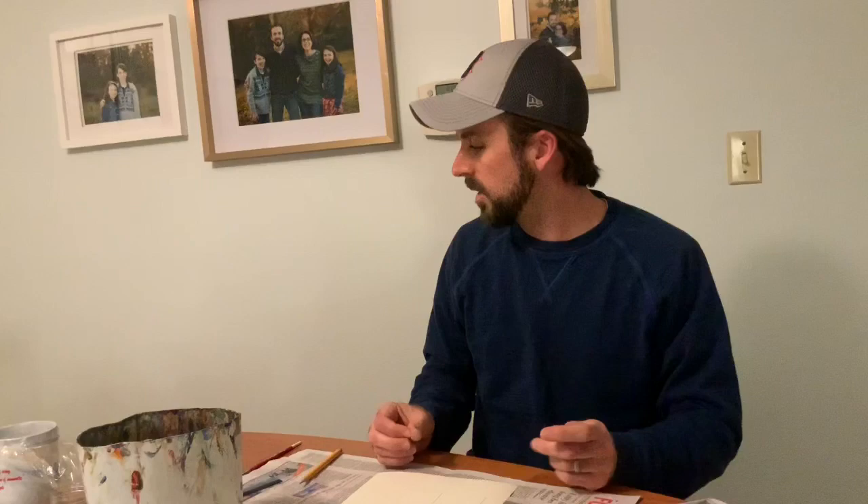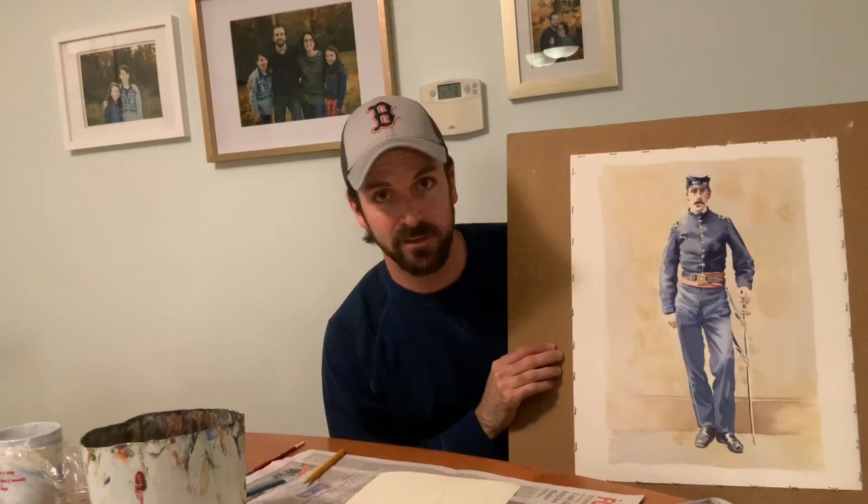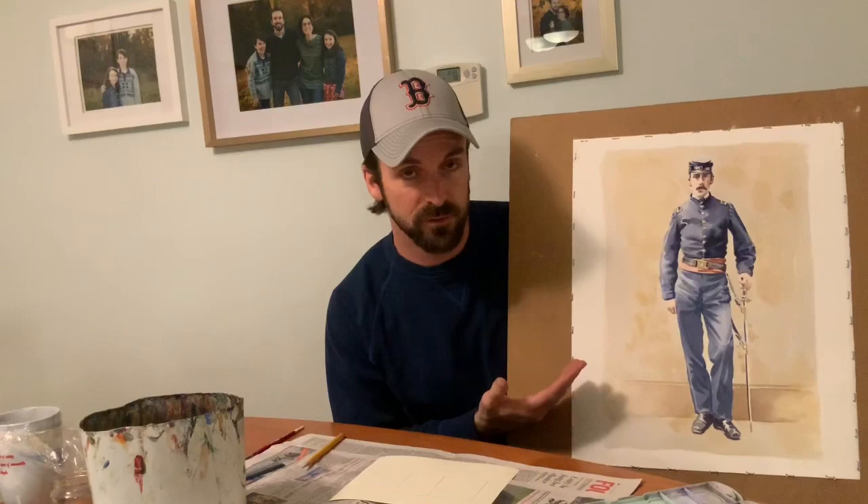I brought down a painting I was working on over the weekend to share with you. I got a commission to do a painting of a Civil War soldier who was someone's ancestor. This was an old family photo — black and white, or sepia — and I'm bringing color into it. The process I use for this is pretty much the same process I'm going to show you today; it just takes a lot of layered values to achieve that level of realism.